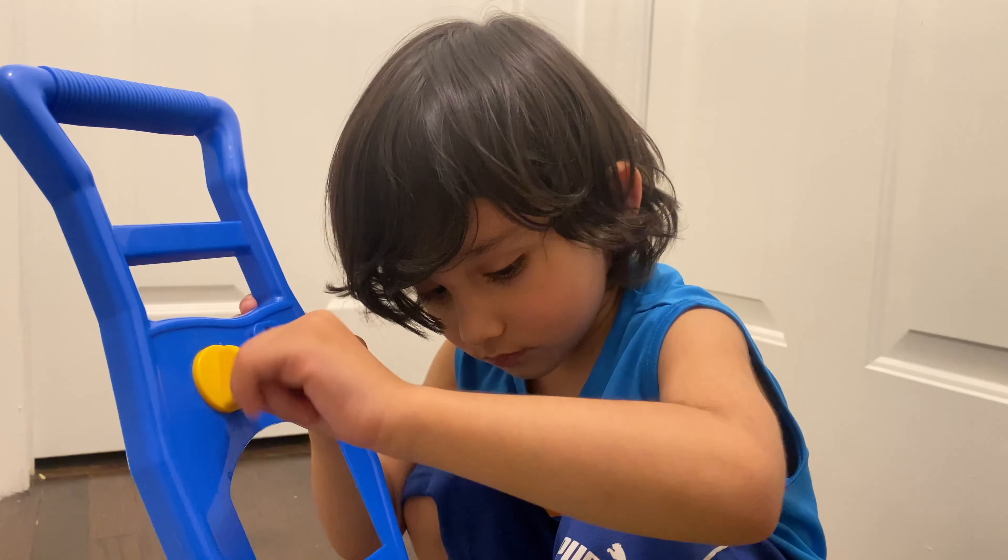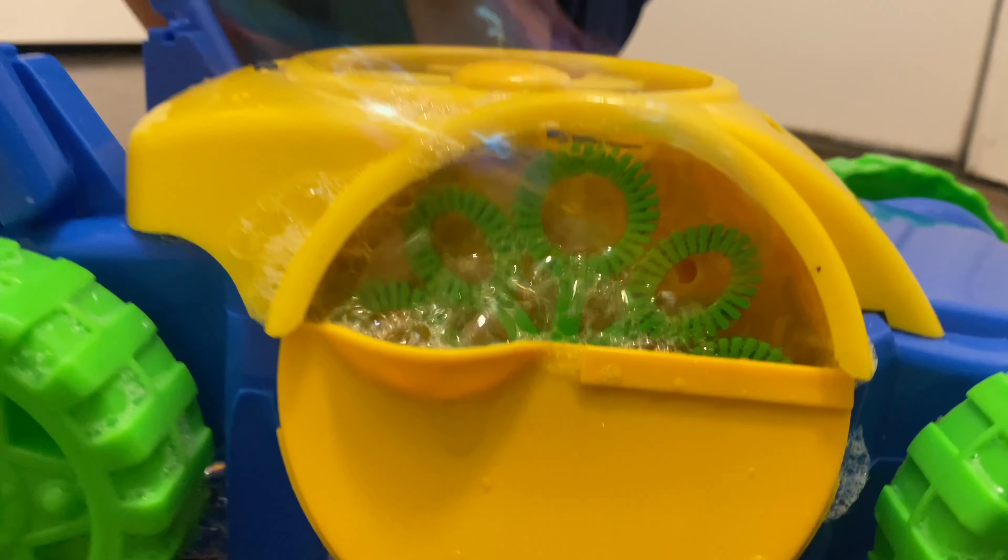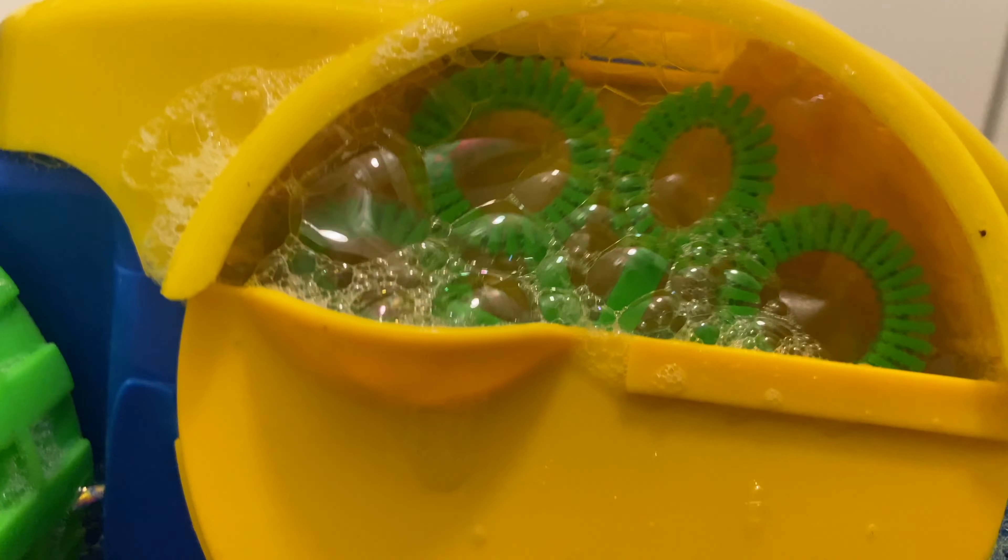We got this bubble car right here. Daddy just put in the batteries, and we're gonna turn it on and see if this guy's working. Look at that — the bubbler is working on the side! Now where do we put in the bubble soap? Where are we gonna put in the bubble soap?